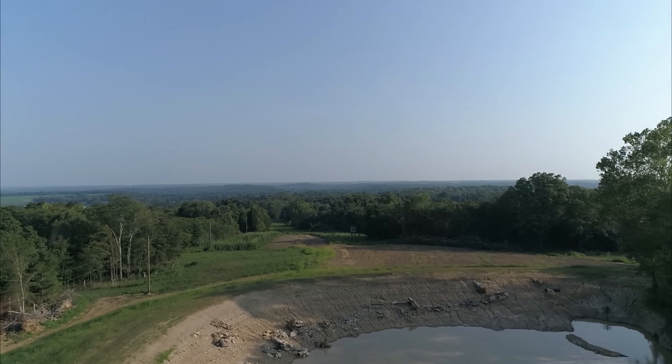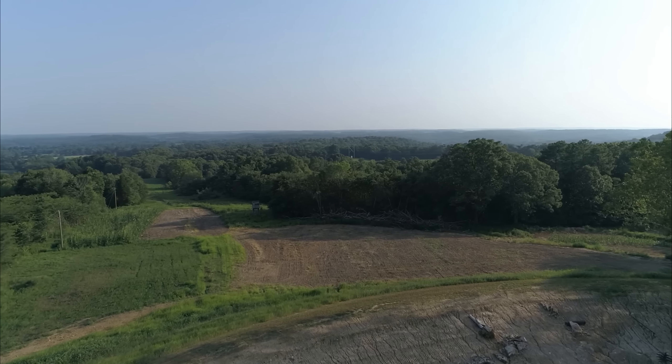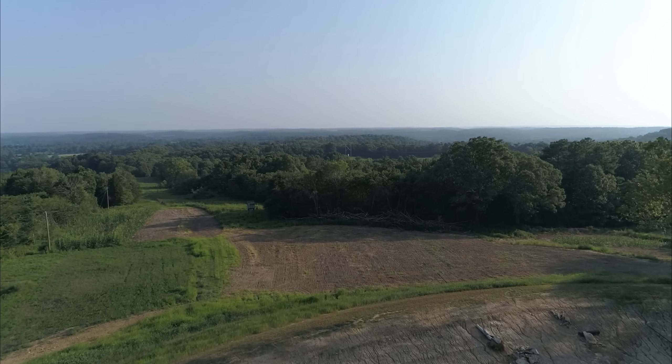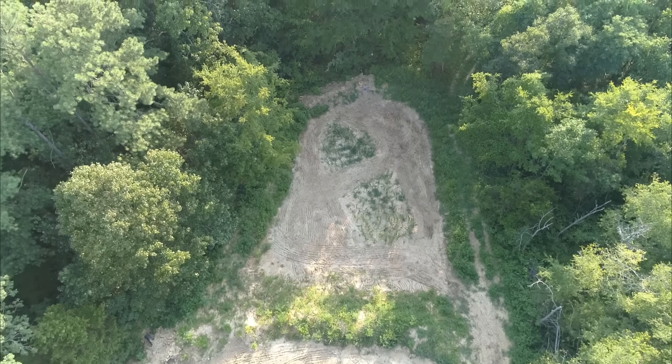Let's take a quick look at this probably one-acre field here that I've been working on. I just ran the disc over it a second time and it's getting better. I ran the opposite direction from the first time, and while I had the tractor with the disc down here I roughed up the two duck ponds — the edges — and hit the corn just a little bit in the center where it was kind of thin.